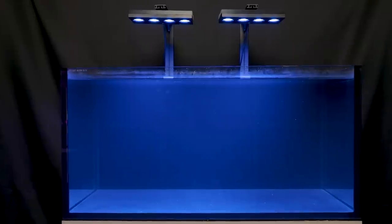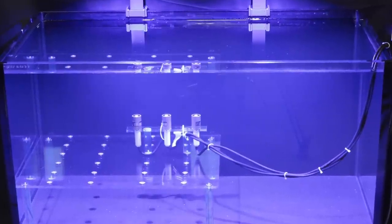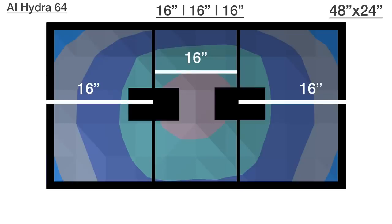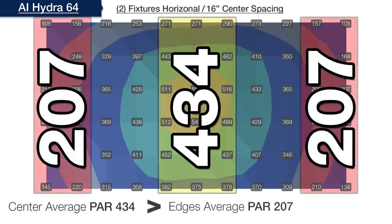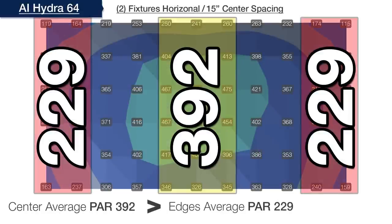Starting with LPS and softy corals, we find two modules mounted horizontally at 12 inches to be the right number for our 120-gallon four-foot system. Our goal is to have the PAR average on the sides of the tank no less than 75% of the center average, moving lights further apart one inch at a time. Starting with lights spaced 16 inches on center from the left and right edges, we see 434 PAR in the center and 207 on the combined outer edges — only 48% of center, short of our 75% goal. Moving to 15 inches from the edges, center PAR tested at 392 while outer edges came in at 229, or 58% — still too close together.